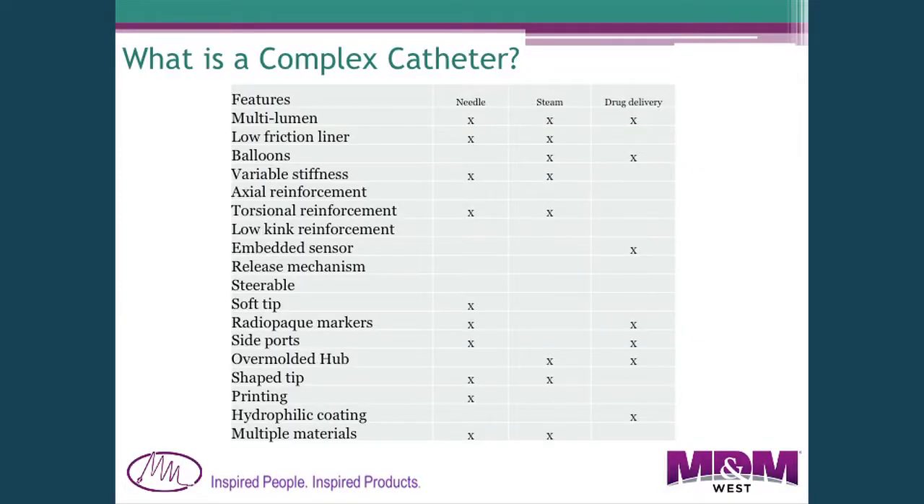So what is a complex catheter? For us, it's a catheter that integrates a number of different features. This is a table I prepared showing three different catheters and the features in them. We consider that when something has six or seven different features, it becomes complex and difficult to make. Typically they're multi-lumen — one lumen for a guide wire, another for balloon inflation or a sensor.